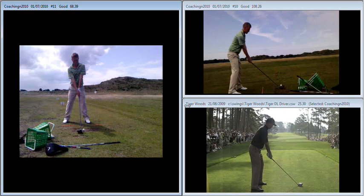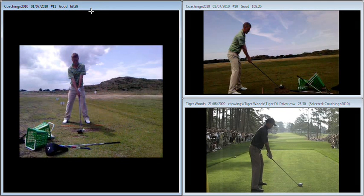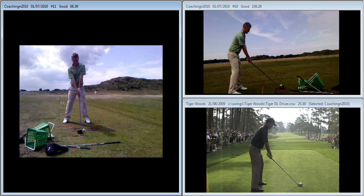Just going over the items that you've sent me. First of all, you look fantastic through the golf ball. As I said in my emails, I think you must be hitting it further, and it's a fabulous move through the ball compared to what you were making a few weeks ago.